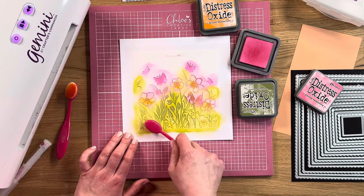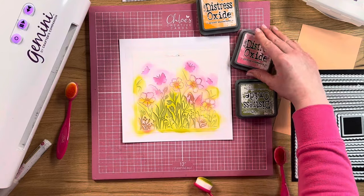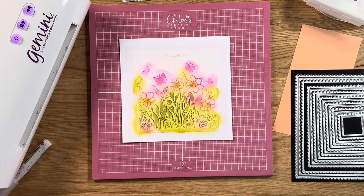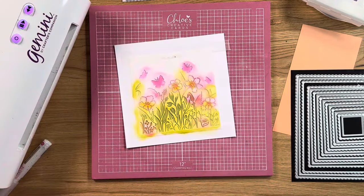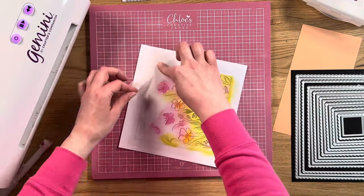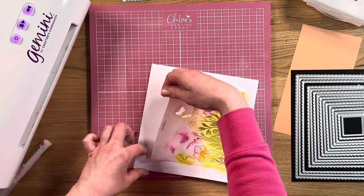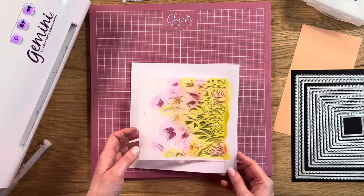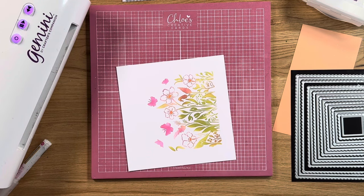Once you're happy that you've got sections inked in the colours that you want, you can then peel your stencil away to reveal the design. At the moment it looks a little bit messy with all of that ink dotted all over, but what we can do is start to peel that low tack tape away — just be careful because your low tack tape will have a little bit of ink on it, so be careful for inky fingers.